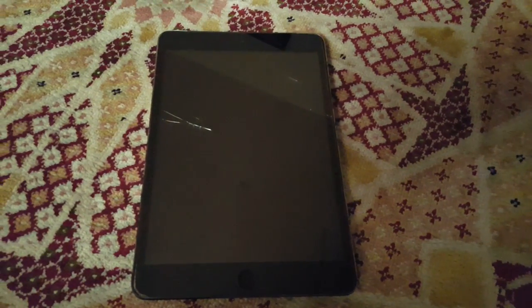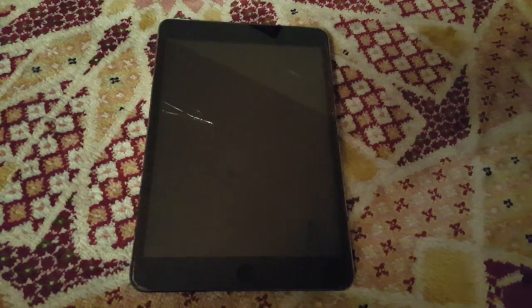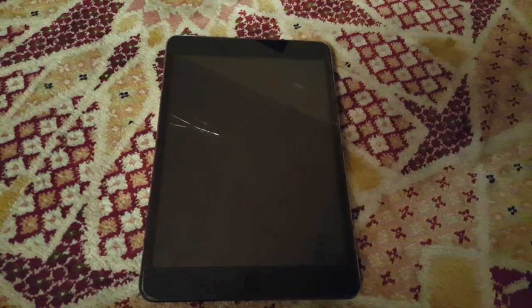Hi everyone, you are probably here because your iPad is not turning on. In my case it's an iPad mini. When I press the power button it does not turn on or show that it needs charging or anything.